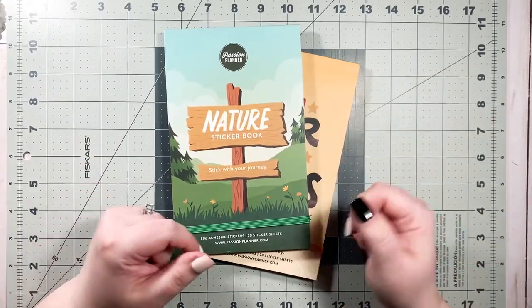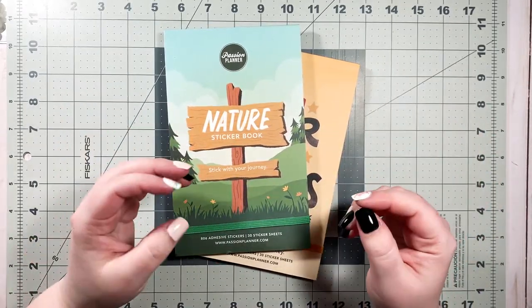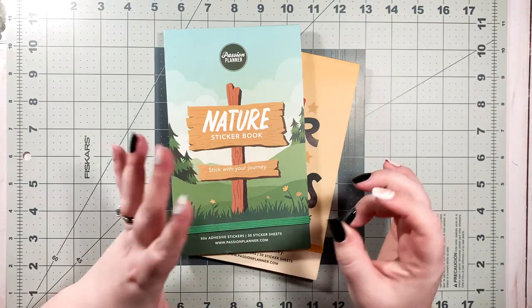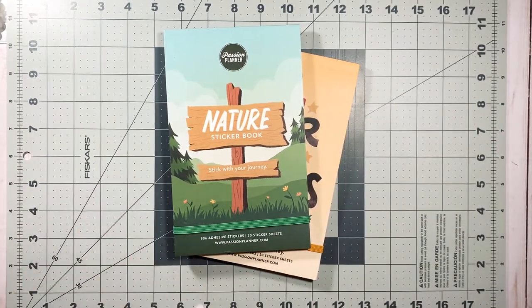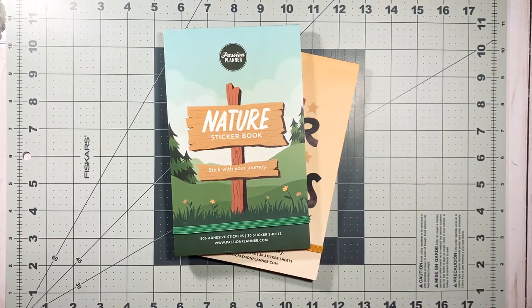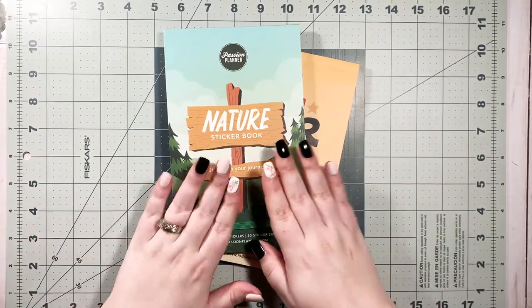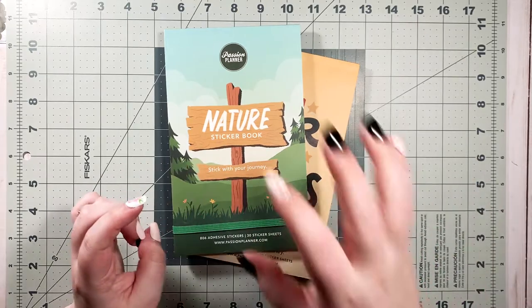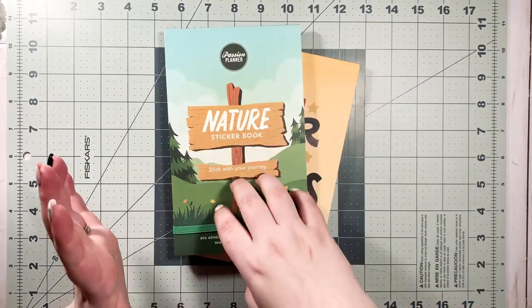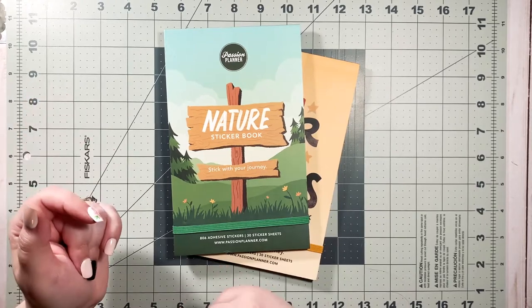If you know me and you've been on this channel or you follow me on Instagram, you know that I need my planner to have pages I can remove. Whether that's disc bound or ring bound, I need to be able to take the pages out and add pages in. So that's why Passion Planner would just give me anxiety. However, Passion Planner has free printables, so I've been printing daily layouts and monthly layouts and punching them and putting them in my planner.